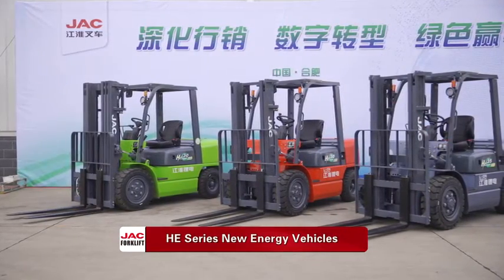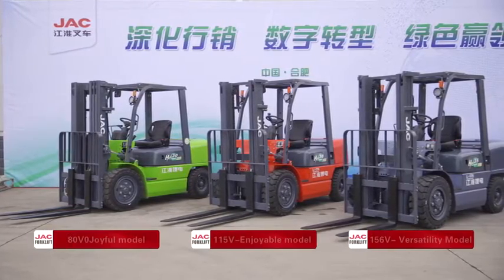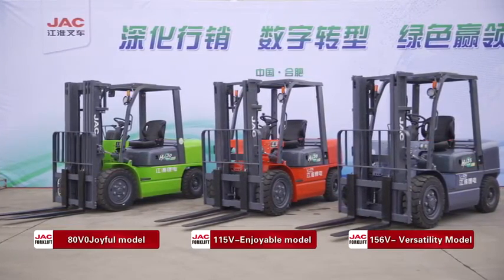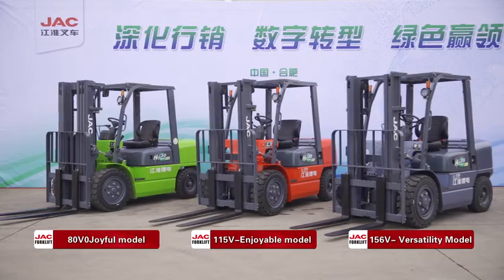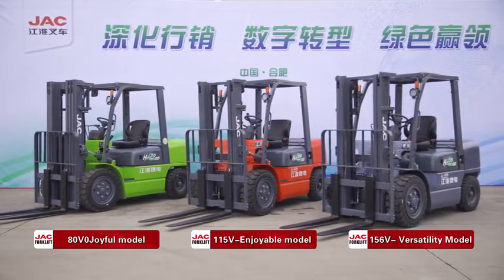These three models are new energy special vehicles. They have three voltage models: the Versatility model at 156V, the Enjoyable model at 115V, and the Joyful model at 80V.